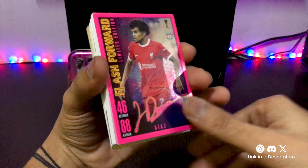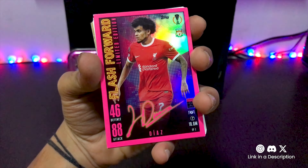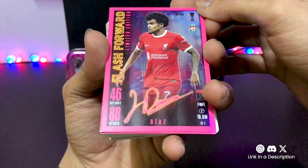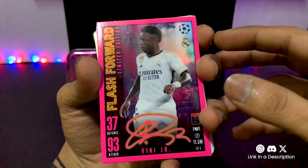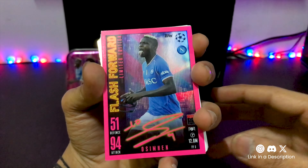Here are our limited edition flash-forwards cards — they're so nice, the fluorescent coloring is just sensational. So there's Luis Diaz with the lovely autograph down there which sort of glows. Then we get Vinicius Jr., and Victor Osman holding his mask there.